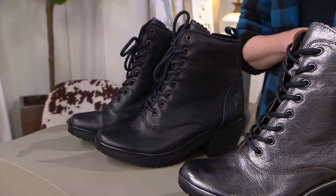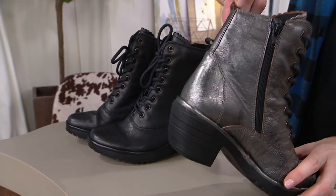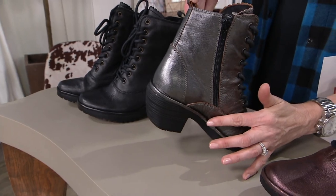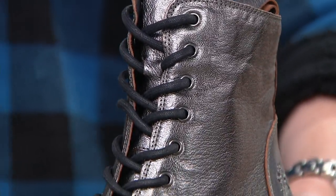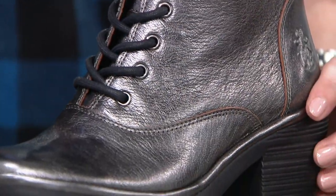Also a lace-up style, but easy to put on because there's this internal zipper right here. We have that heel, which is two inches but it's stacked, so it's easy to walk in.